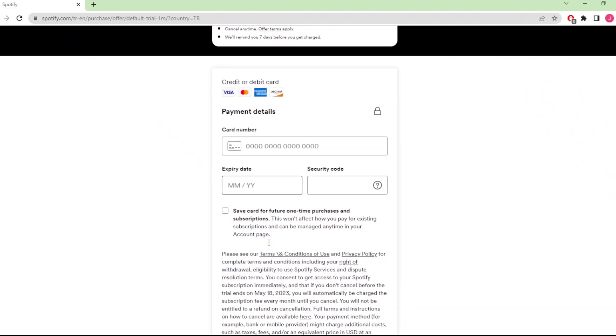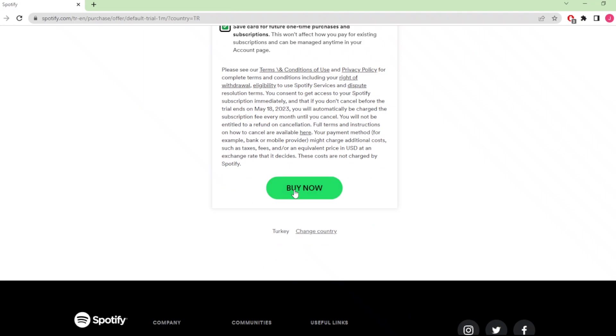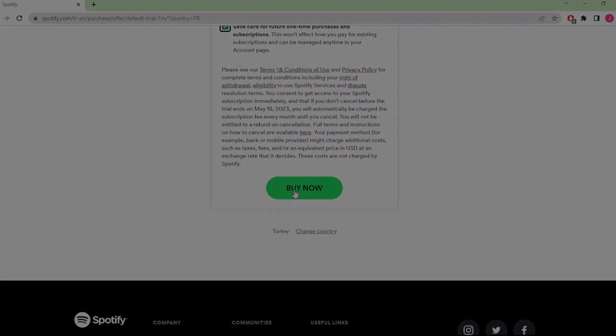Here you need to write down your credit card number, your credit card's expiry date, and security code. Then you need to check the box, and by simply clicking on Buy Now you will activate your Spotify Premium. That's basically how to download Spotify. If you found this video helpful, tap the like and subscribe buttons to help others find this video as well. Thank you for watching!